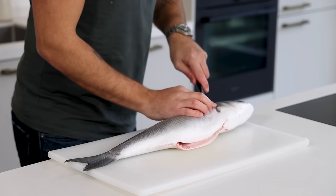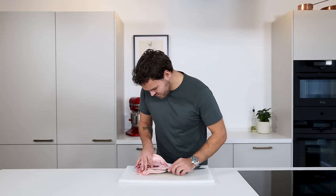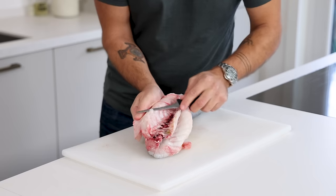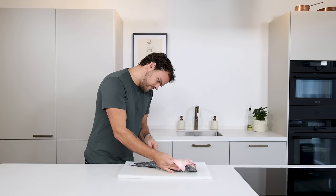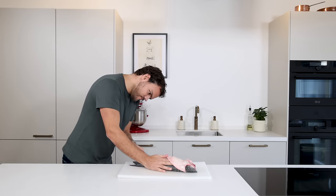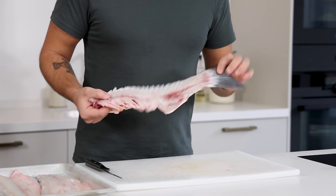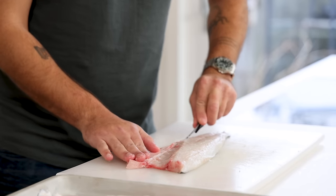Then make an incision behind the fin on both sides and cut off the head. Once that's done, cut the belly bones off the belly. Make an incision and then cut them off. Once that's done on both sides, use your whole blade to follow the bones all the way to the other side. Then cut the fillet off and do the same on the other side. Keep the bones and head for the sauce. Now cut the belly off and keep that for the potato brandade.